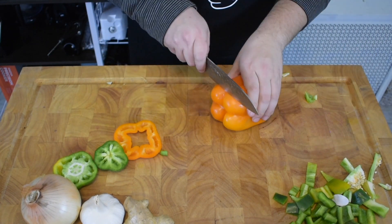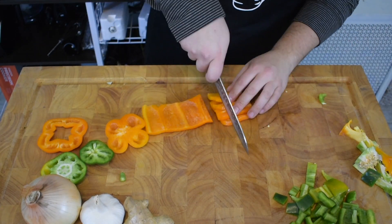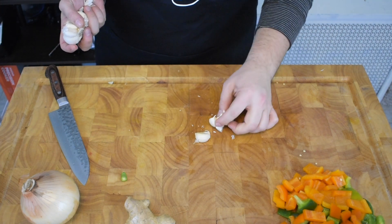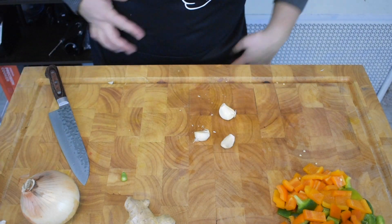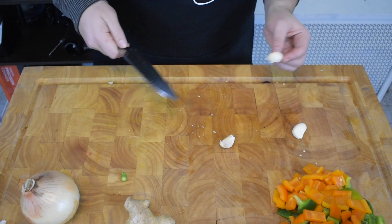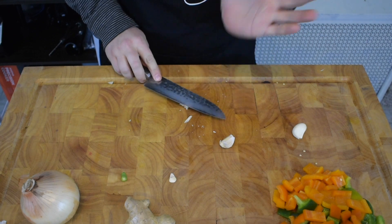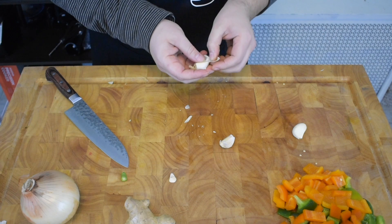Don't forget to take the stickers off. Then we're going to take about three cloves of garlic. I like a lot of garlic — you can use less, or more if you like it more than me, even though I really think that's impossible. Cut the end off, take the flat of the blade away from your hand, palm — one, two, three. Garlic comes out, skin comes right off.